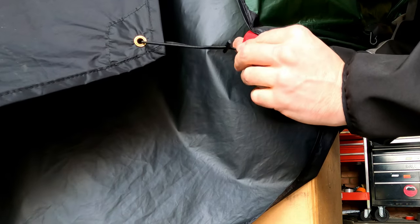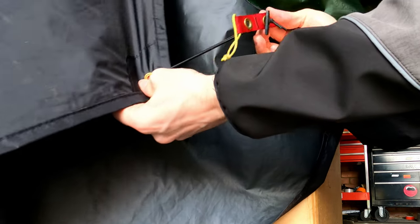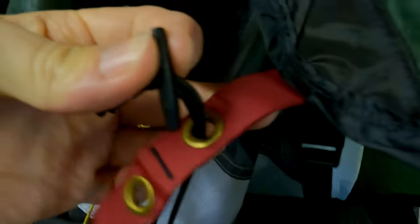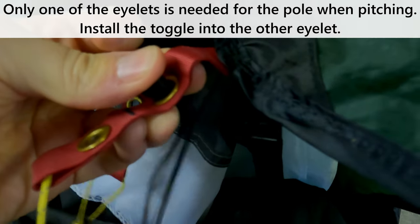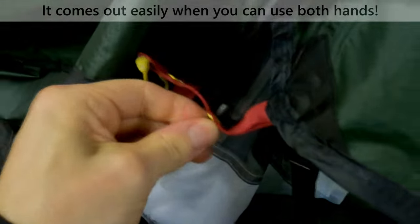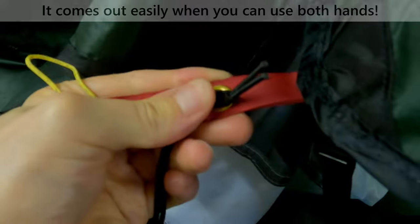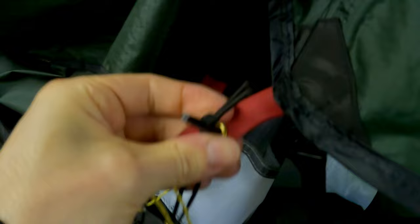Then you can pass that toggle up through the eyelet in the corner strap on the tent. If you want to remove it, you can just fold it up and push it straight back through the eyelet. As you can see, that fits in there okay — I can do it with one hand — and I can push that through and just remove the footprint like that. Trust me, it goes through there; that's how I assemble it in the first place.